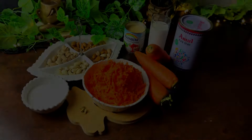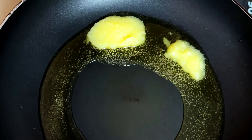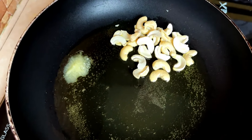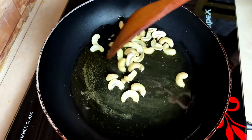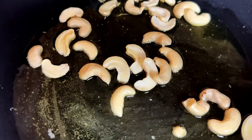Take a pan, let it embrace the heat, and add 4 tablespoons of ghee. Now let's dive into roasting the cashews. Watch as they transform into a golden brown, developing rich flavors. Once achieved, set these crunchy treasures aside for the grand finale.